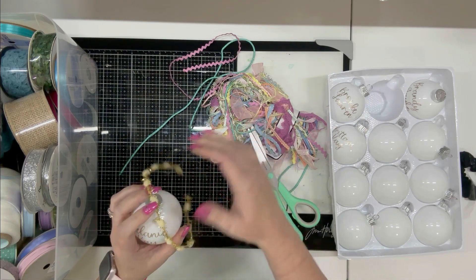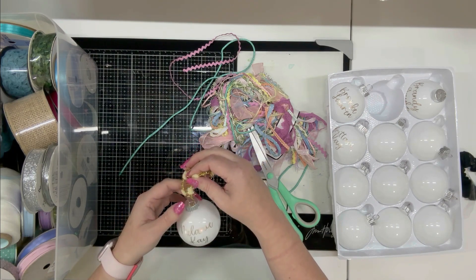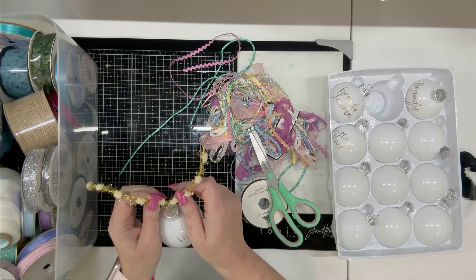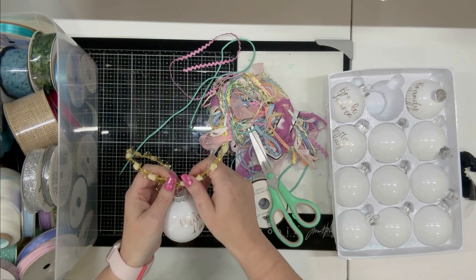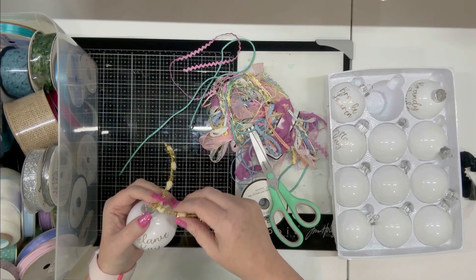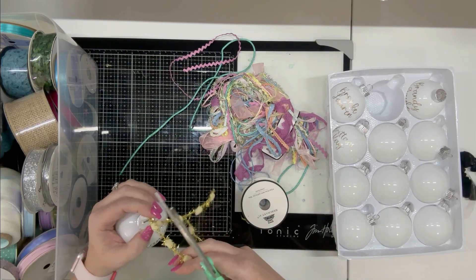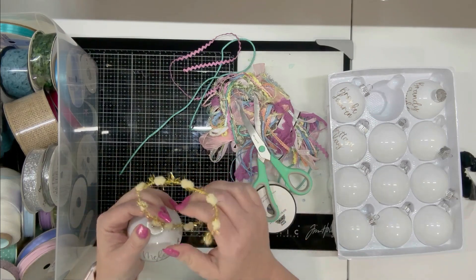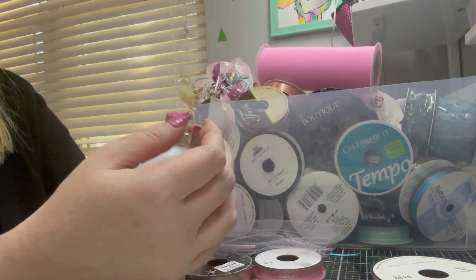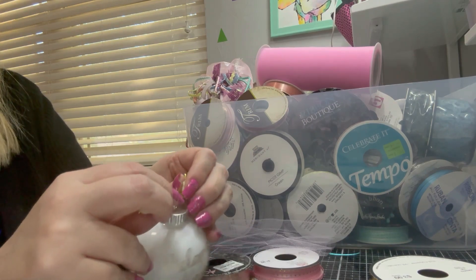Right now I'm trying to figure out the best way to get everything to lay well on this. I do go through all four ornaments tying ribbons on individually — I'm not going to put you through that. I'm going to fast forward and show you the best way I found to make the ribbon lay well and cover it up nice and neat. I wish I had realized this earlier, because I spent a lot of time adding ribbon and then had to take it all back off for all four of these.